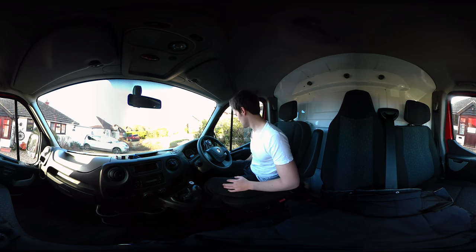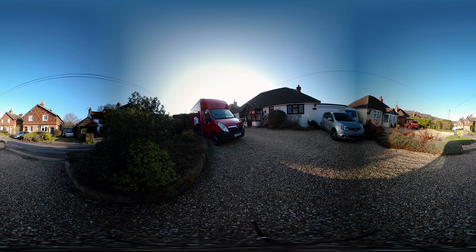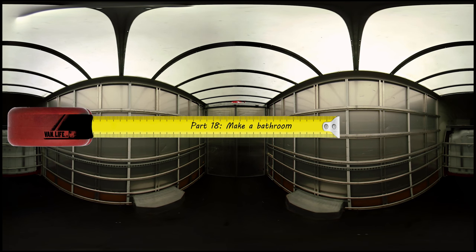So this is home. How does water supply your taps, gas supply your oven, electricity power your phone? If you don't know, follow along and see how I do it by building my own house inside this van.